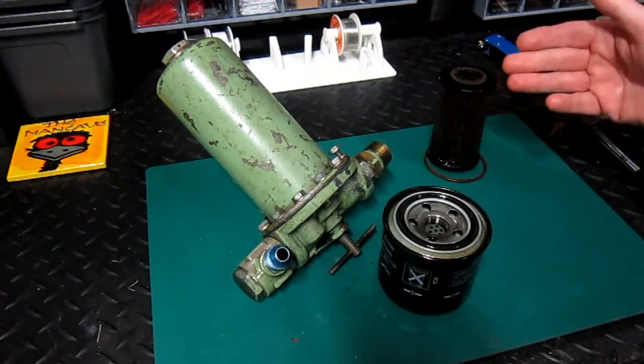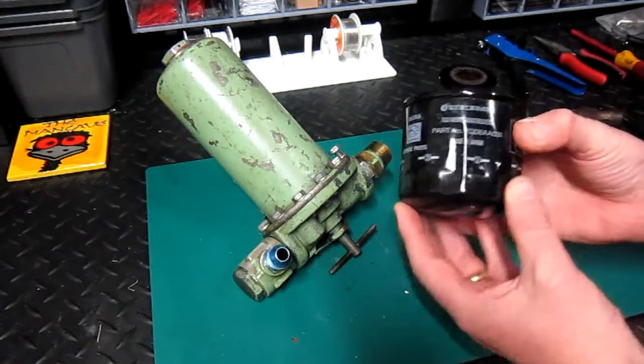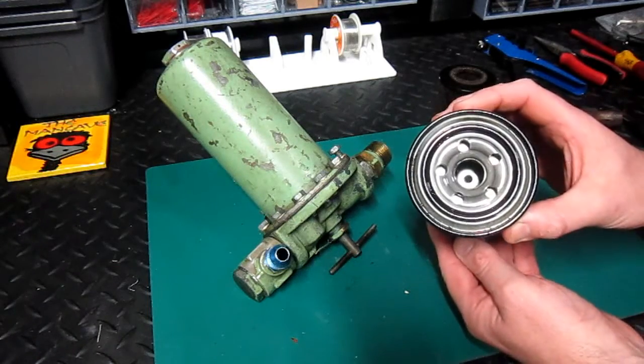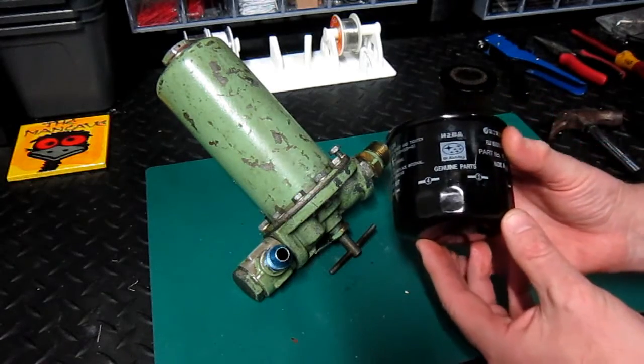I have three filters available to take a look at today. I have the screw-in type which will be fitted to most light aircraft in the GA category. This particular filter has been removed from a small car but it's very similar to the type that's in the DA40.